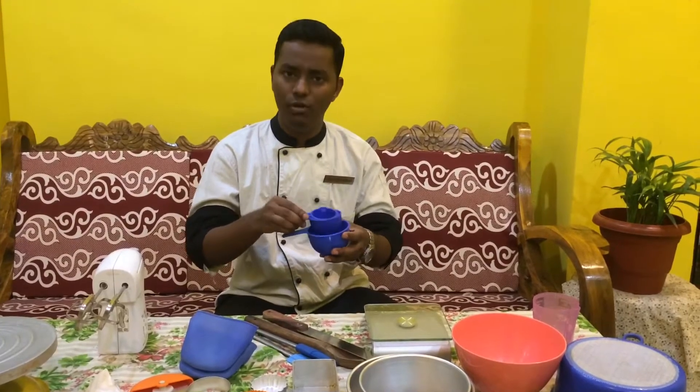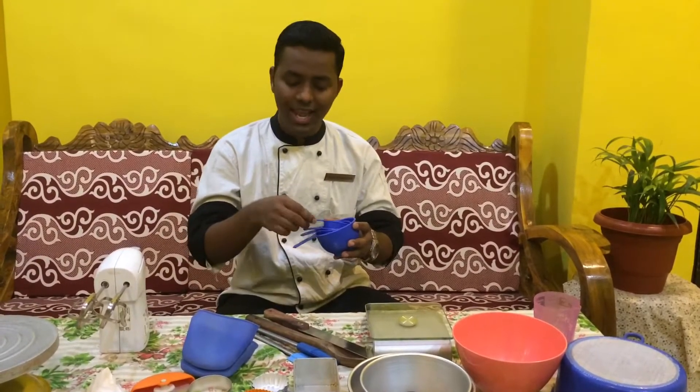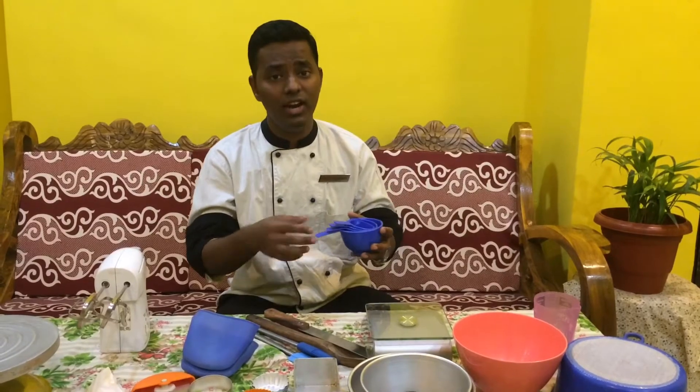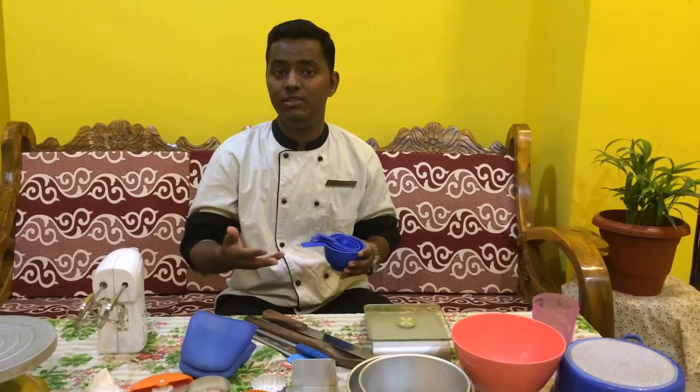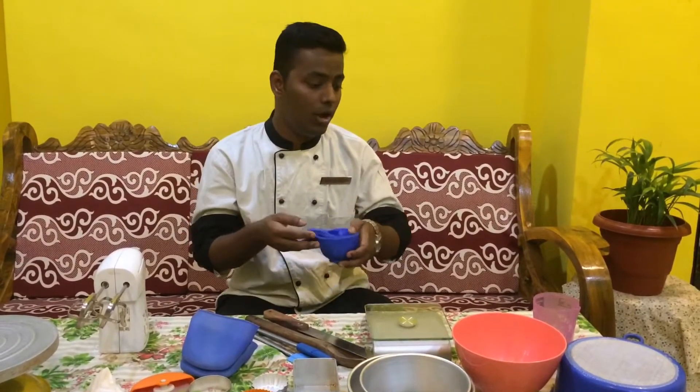Let's see what all equipment you would require to start the baking series. Baking is something that you always need to be perfect at. The first thing I am going to tell you about is this measuring cup. You have around 4 cups with different measurements: one-fourth, one-third, half, and one cup. This is used for your refined flour or dry ingredients. Some recipes use cup measurements, so you are going to be using this whenever you have something related to cup measurement.